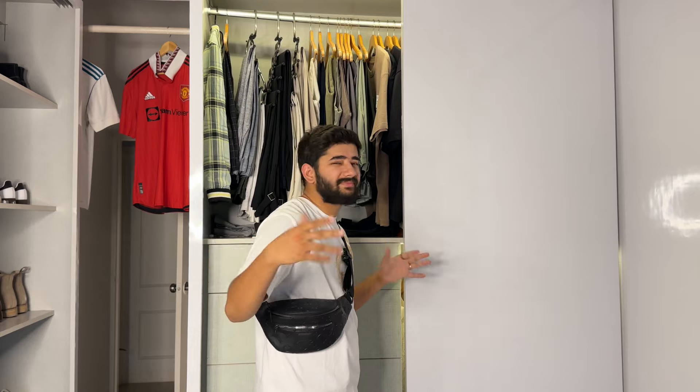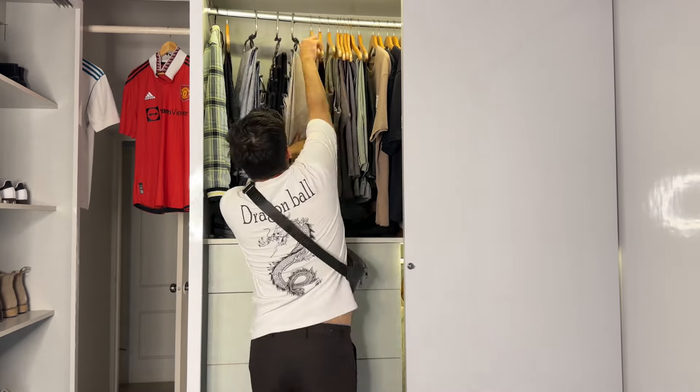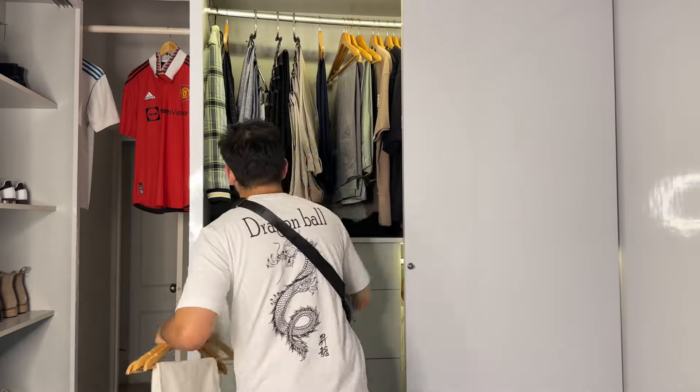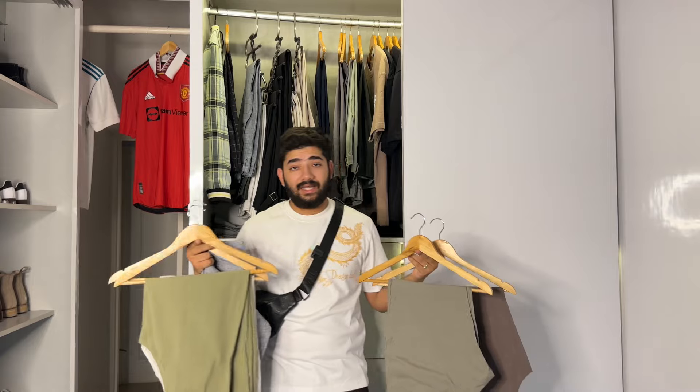I didn't have many linen pants before — just one beige color one. But when I went to Bali, my wife invested in me and we bought a bunch of linen pants. I invested in all the colors except black, though I do have black because it's my favorite color. Let me show you all the colors — these are my linen pants in every shade, which should be in every man's wardrobe.